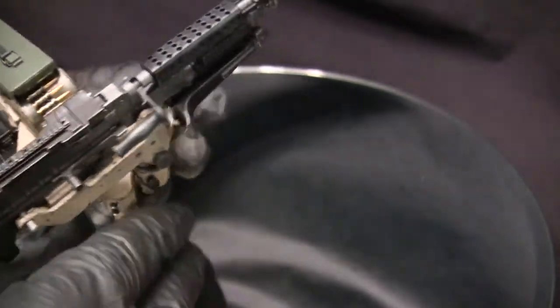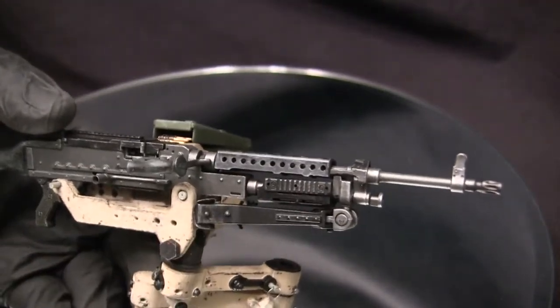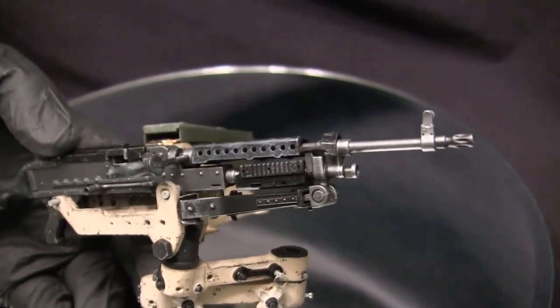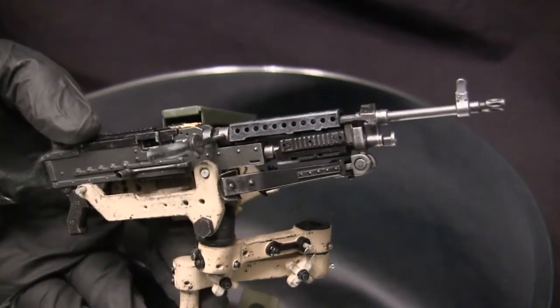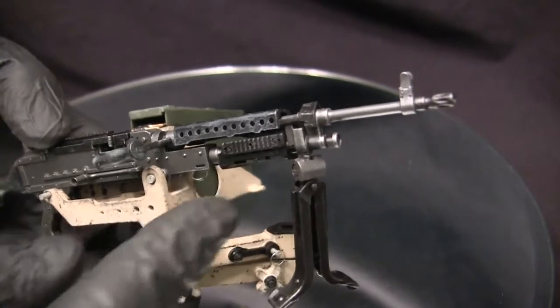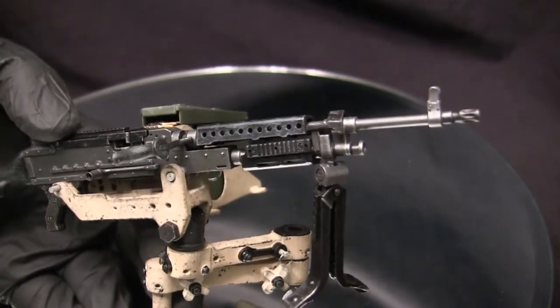Other things on the MG I do want to mention — the bottom handguard over here was just falling off without any sort of provocation. So in order to save the owner of this unit some headaches, I went ahead and just super glued it in place. Once the piece is secured permanently, that problem is no longer going to be something that arises.